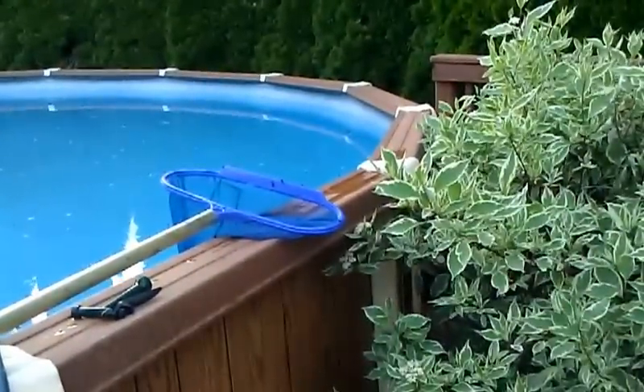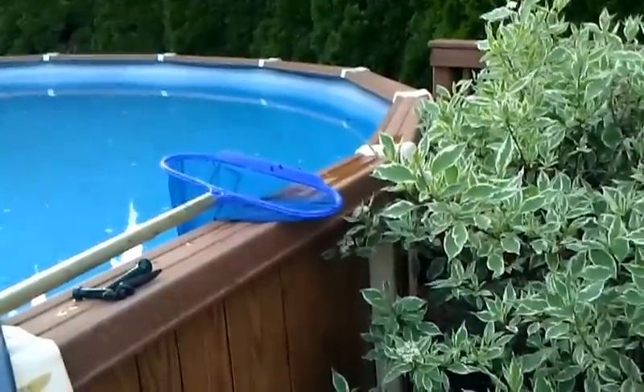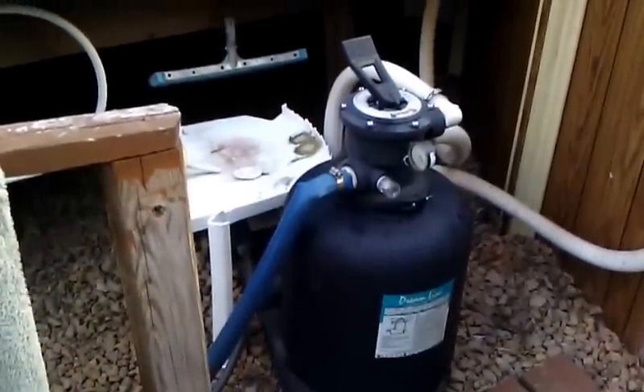Oh, and it takes about $100 a month to run the pump, just on electricity — letting you guys know. There's a filter system right there. Okay, have a good one. You guys have a nice summer. Bye.